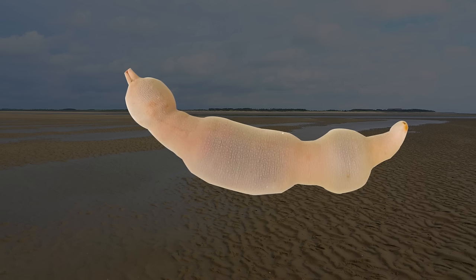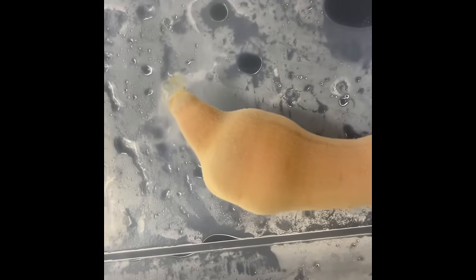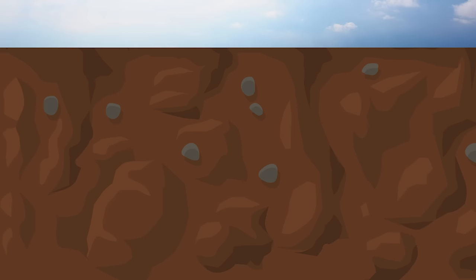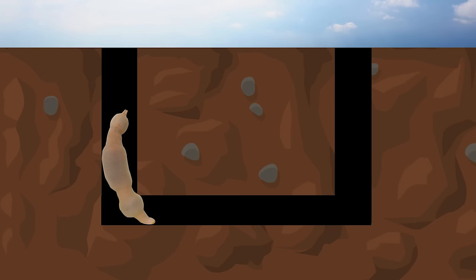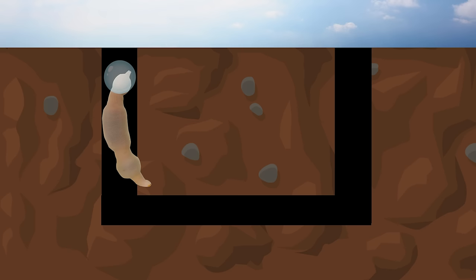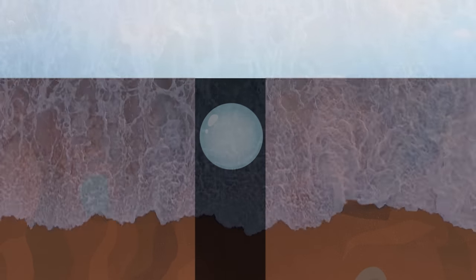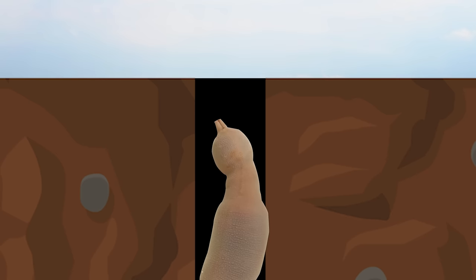Spoon worm eats in a unique way. Mucus is secreted from their proboscis, so you can see that their mucus is clumped around here. Also, spoon worms live by digging a U-shaped cave inside the tidal flat, and in front of this cave they make a trap with mucus like a spider web. As seawater comes in and out, some organic matter and plankton get stuck in this web. Thanks to their mucus trap, spoon worms can get their nutrients.